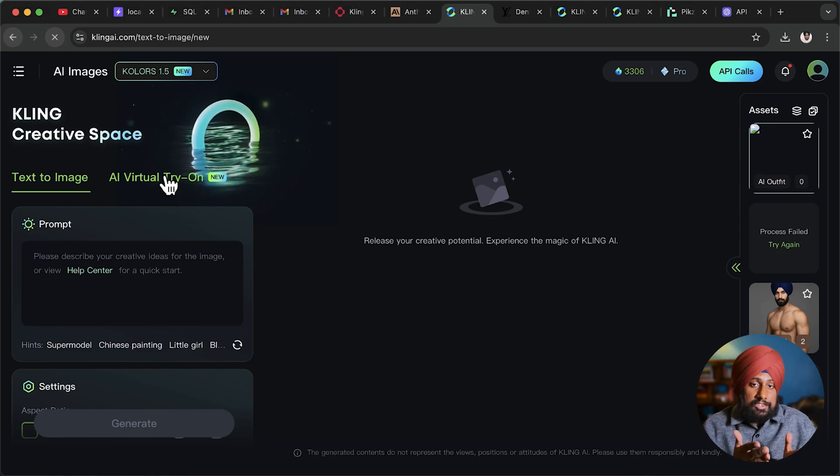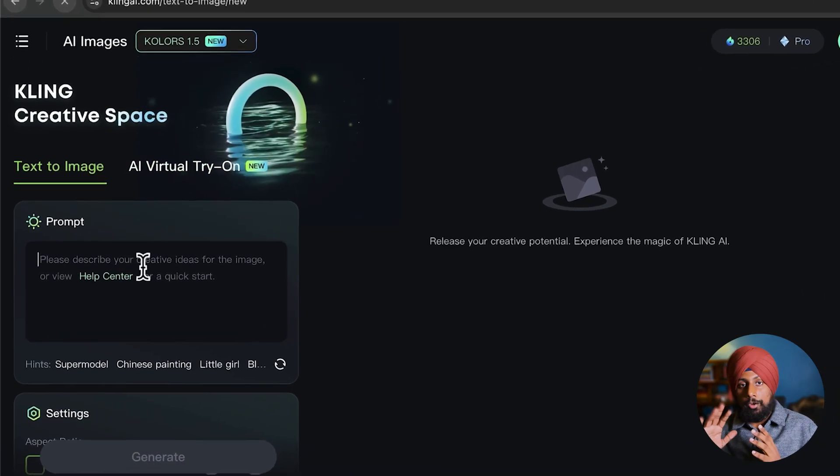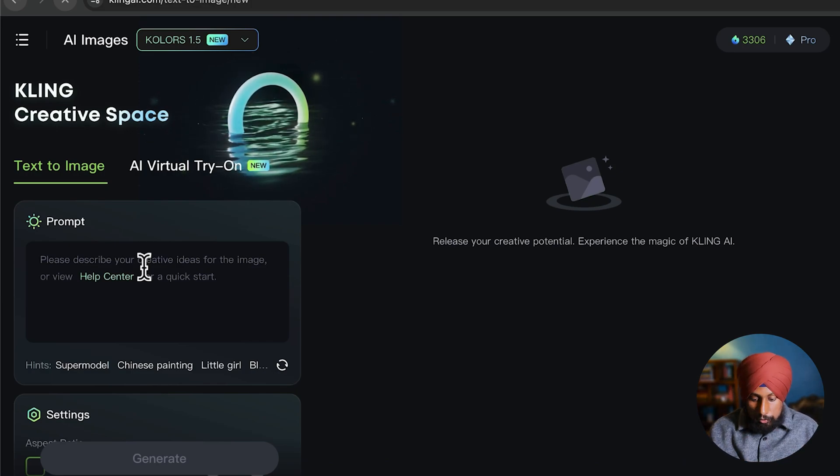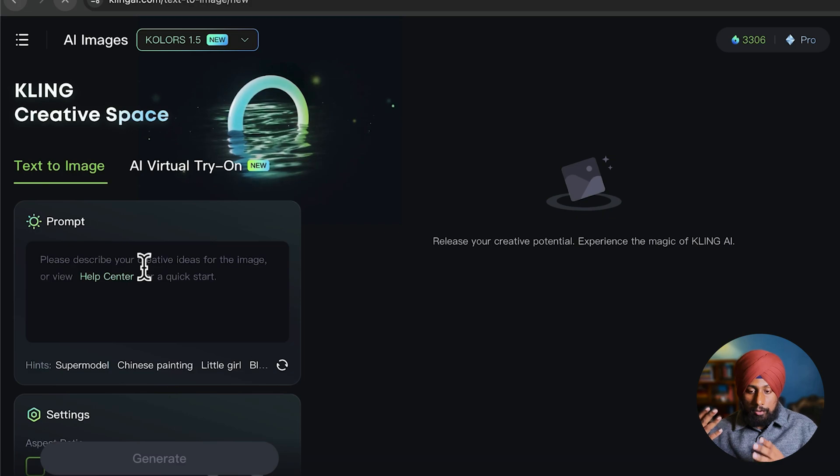This is going to change the fashion industry on another level — this is just the starting point and you will love the outcome. I've been playing around with it for the past 24 hours. For the product part we'll come back, but let's finish our model first. The best way is if you have a supermodel in mind, you can ask the AI to get all the features of that particular model.